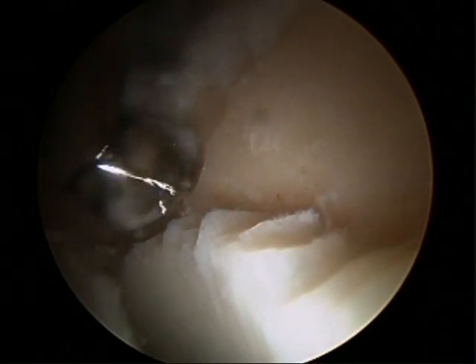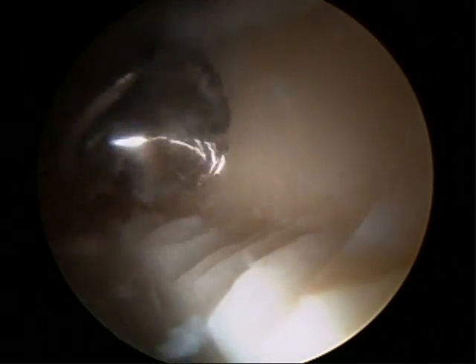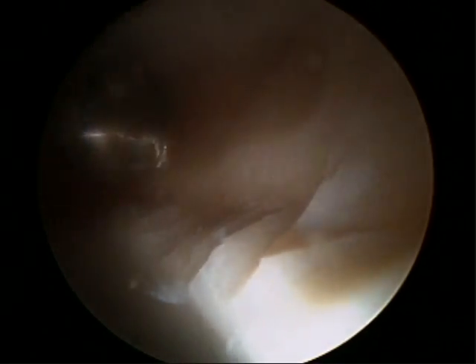Here we'll begin our rim trimming. We do this with extensive fluoroscopic and arthroscopic visualization so that we know we're trimming the correct amount of the rim. This burr is used for this purpose, and we've already decided based on our preoperative radiographs and templating that we're going to trim about five to six millimeters of rim in the antero-superior quadrant. We'll double check as we go with fluoroscopy to ensure we've eliminated the crossover sign and the anterolateral overhanging pincer lesion.